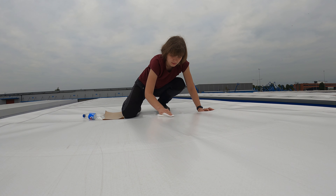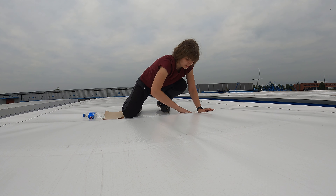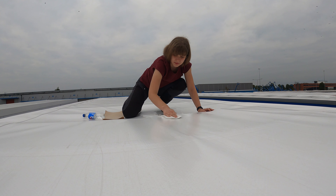First I cleaned the surface of the roof with isopropyl alcohol so the patch can make perfect contact with the roof material.